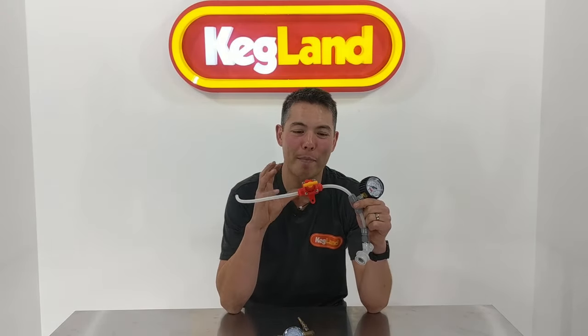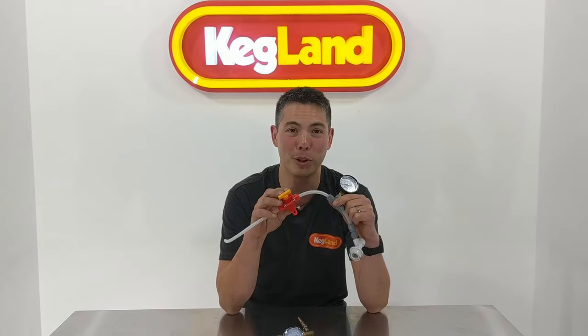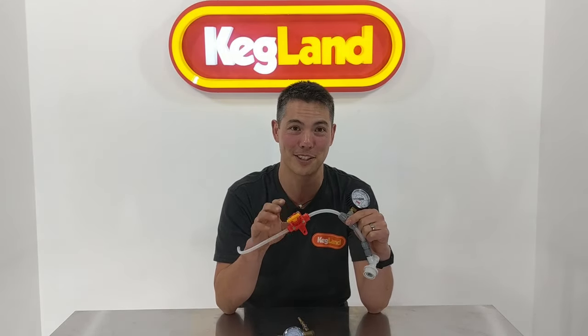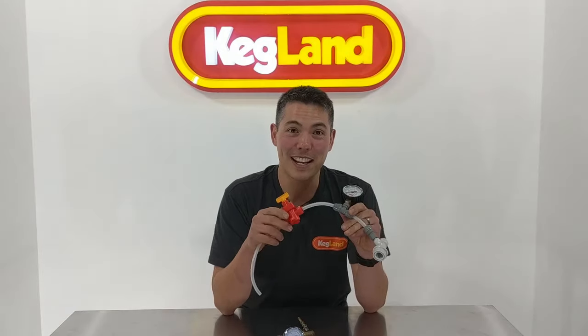That pretty much concludes the video for Blow Ties today. If you're searching for Blow Ties on the internet, definitely search 'Blow Tie' and 'Kegland' together, because searching just 'blow ties' on its own might bring up some over-18 kind of stuff you don't want showing your kids in the living room. When we came up with the name we thought it'd be a good blow-off valve name, but obviously somebody else got to that name first. If you want to hear about new stuff we're working on, sign up to our YouTube channel or join our Facebook page. Thanks guys, see you next time!